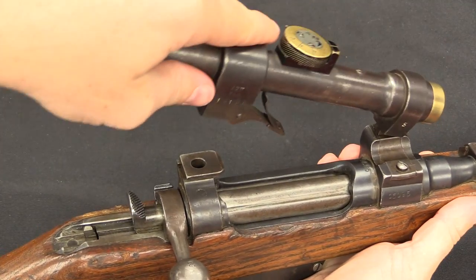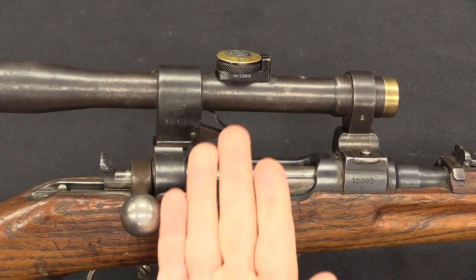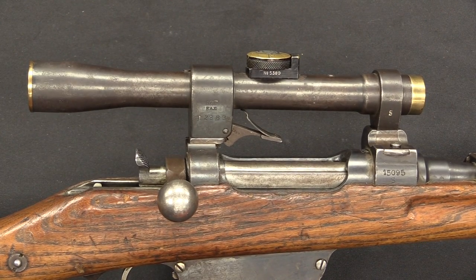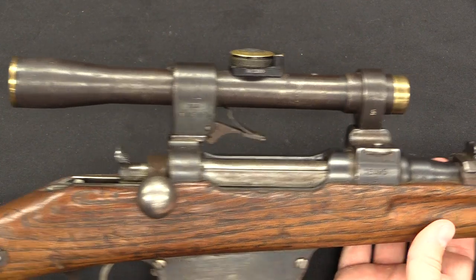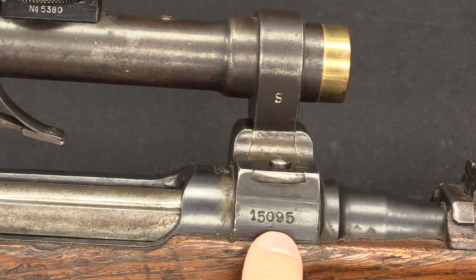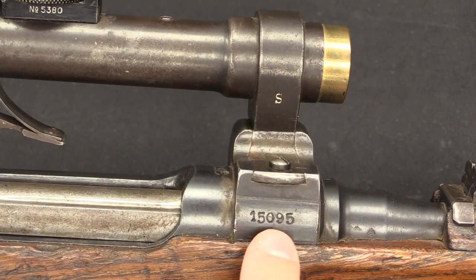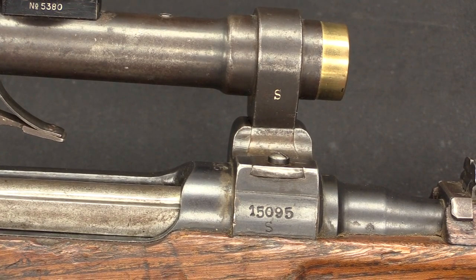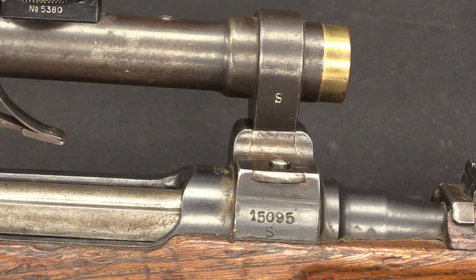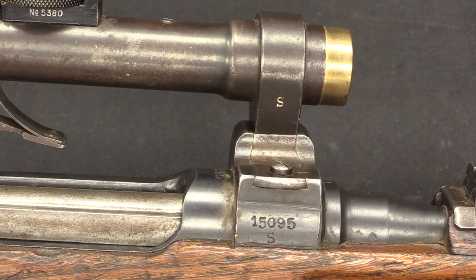We'll go ahead and put the scope back on here, hook it down in there, and snap it in place. Now obviously, since the scope comes out, you need to have a way of keeping track of which scope goes with which rifle, because you've zeroed the scope to the rifle. There are a couple of different markings on the scope bases. Starting here on the front block, this is going to be the serial number assigned to the sniper rifle itself. So 15,000 is a really high serial number — this may have actually been manufactured as part of war reparations payments after the war. It's higher than the numbers I have recorded for wartime production, but there's very little documentation on these, so all of those numbers are kind of suspect to me.